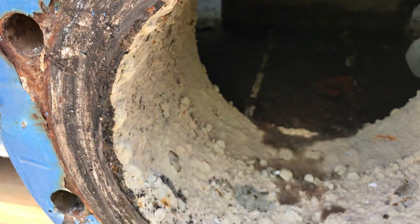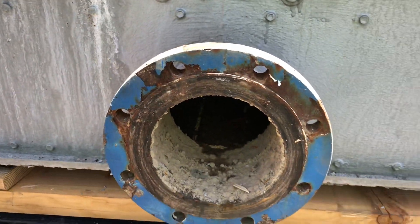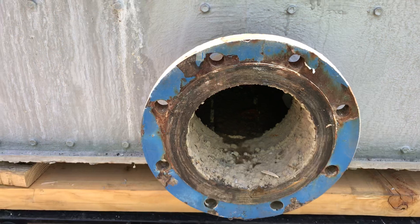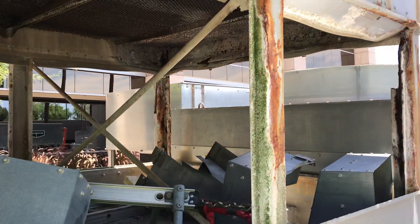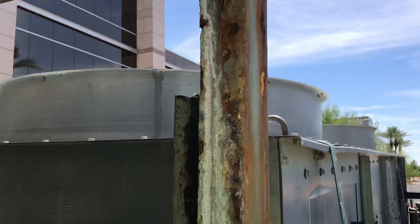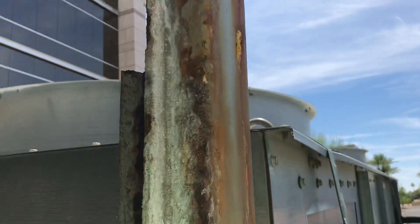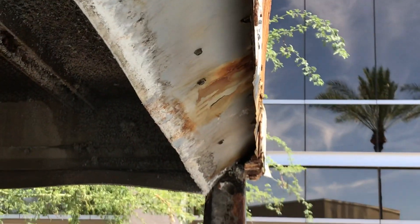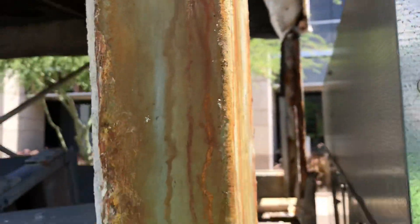The tower did its job for being a 20-year-old tower. It definitely took care of itself and did what it needed to do. But you can really see what's happening — the rust, the metal, it just absolutely tore away. You can kind of look through here and see that right there. It just tore away. This is an Evapco cooling tower.